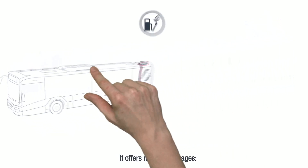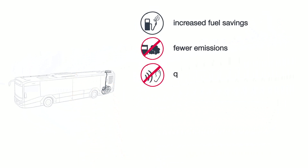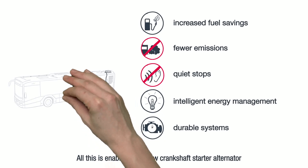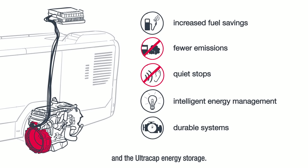It offers many advantages: increased fuel savings, fewer emissions and quiet stops, intelligent energy management, durable systems. All this is enabled by the new Crankshaft Starter Alternator and the UltraCap Energy Storage.